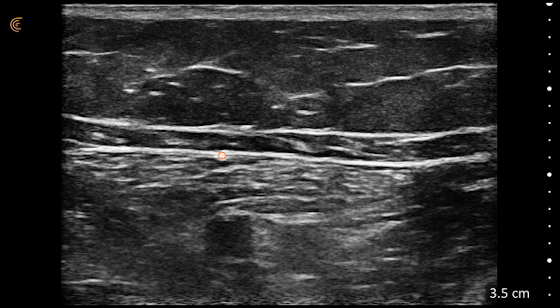Here you can see the sartorius. We've got our femoral artery right here in the middle of the sartorius, about mid-thigh, and our saphenous nerve.